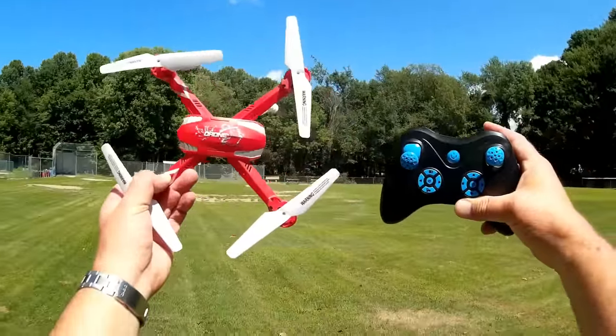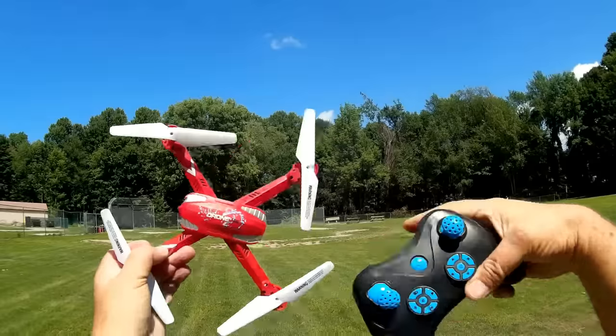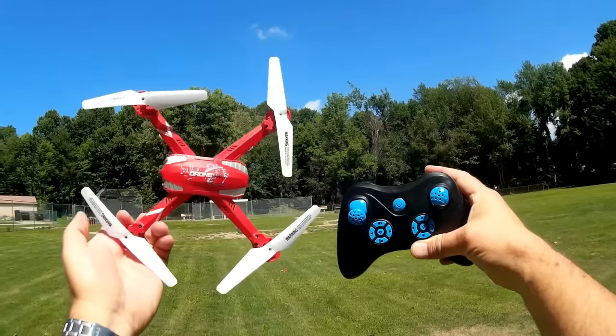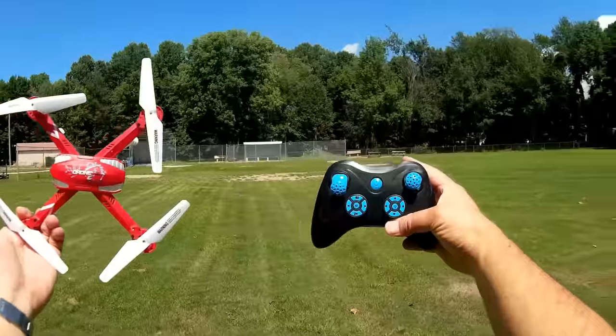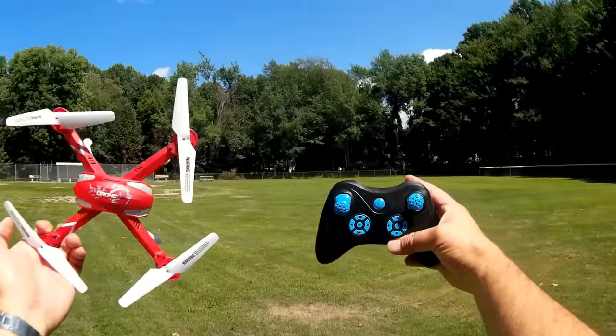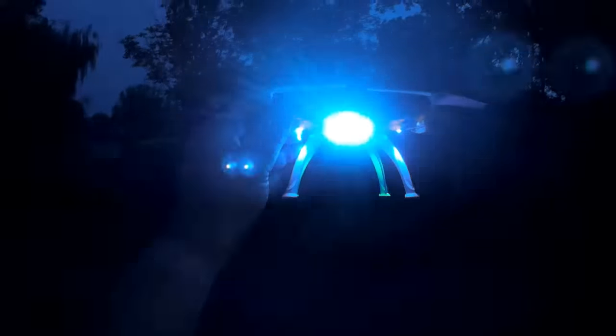Overall — nice little crony, I enjoyed flying it. A lot of fun, very maneuverable, excellent lighting, and I'm hoping it'll be a great little FPV racer once I put an EF-01 camera on top. Hope you enjoyed this flight — this is Quadcopter 101 signing out from Lake City Community Park in Lake City, Pennsylvania. And I wasn't kidding about those lights — night flying the F2RC!